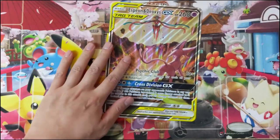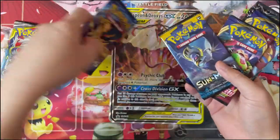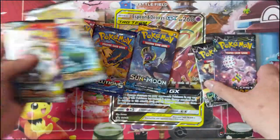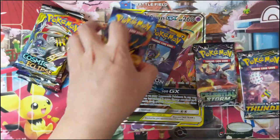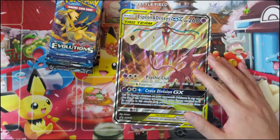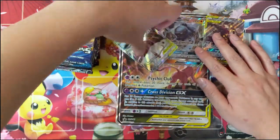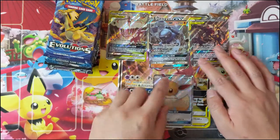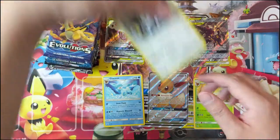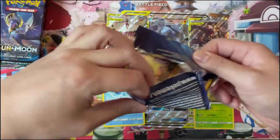Jumbo cards are cool, but that novelty fades pretty fast. The pack selection is Evolutions, Sun and Moon base, two Sword and Shield, Celestial Storm, Lost Thunder, and two Cosmic Eclipse, which is nice. Let's begin — we have a cool Turtle promo card. I really like these two alternate arts: the alternate art Eevee and a Regigigas as well. Let's get into our first pack of Evolutions.